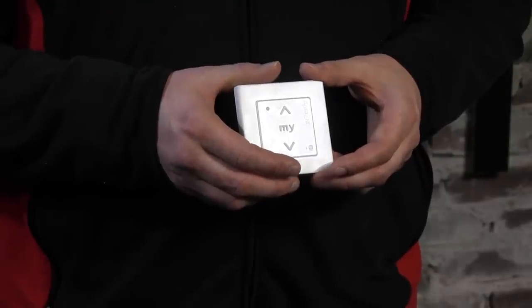What do you need? You need a remote control — in this case it's a Smoove Origin IO, a one-way remote control — and you need the motor itself, and you need to be able to turn it on and off from power.